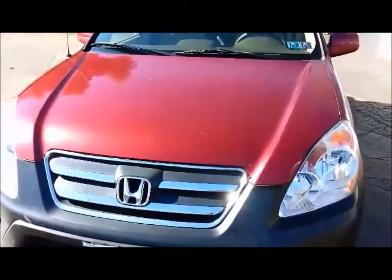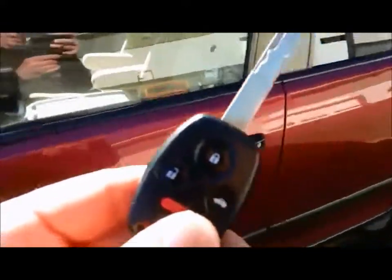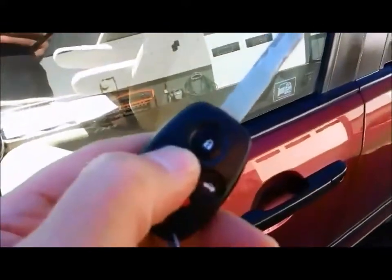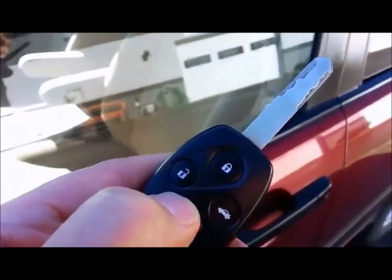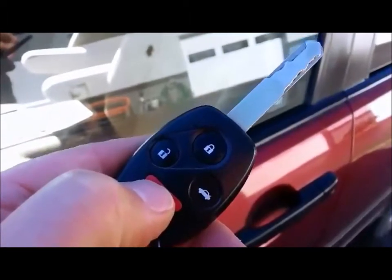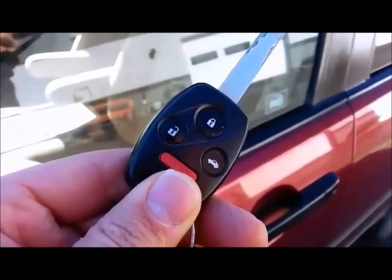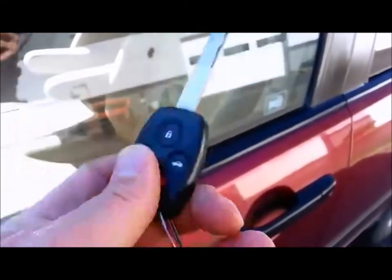Now we want to get inside. So what does a person normally do? They grab their Honda key and go to press unlock. But wait — Honda does not allow you to unlock the doors when the engine is running. This remote control works perfectly fine when the engine is not running, but when it is running, it does not let you unlock the doors.